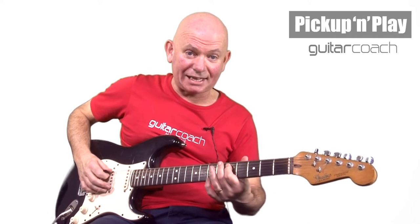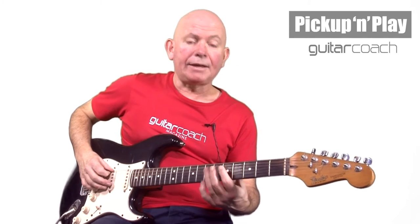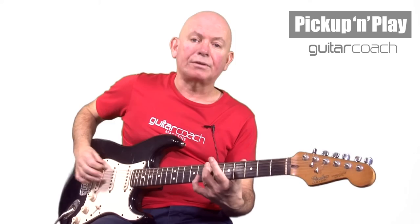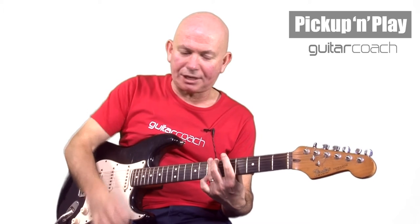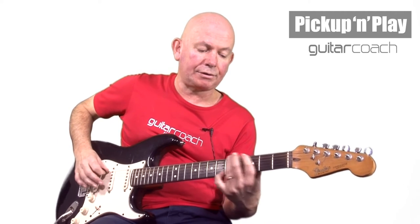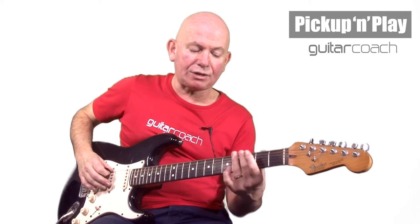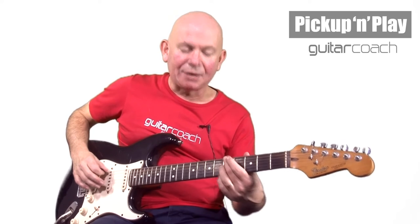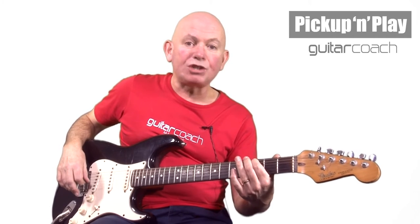We start off with open E again because you can't play that anywhere else, and then we go out to the seventh fret of the A, which is the E note. Then we go back down to the fifth fret of the A string, which is the D note. You can either pull it off, or if you find that quite difficult, play the notes separately — though it sounds better if you pull it off. Then we hit the B note like before — seventh fret of the E string.